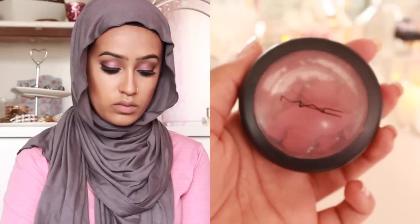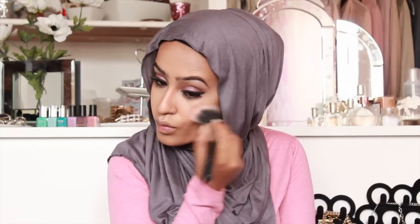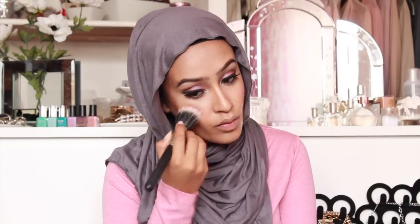I'm going to take this pink blusher by MAC, which I dropped and broke, and a stippling brush. I'm just going to put a little bit on the apples of my cheeks and then kind of move it back so it blends in with the contour.